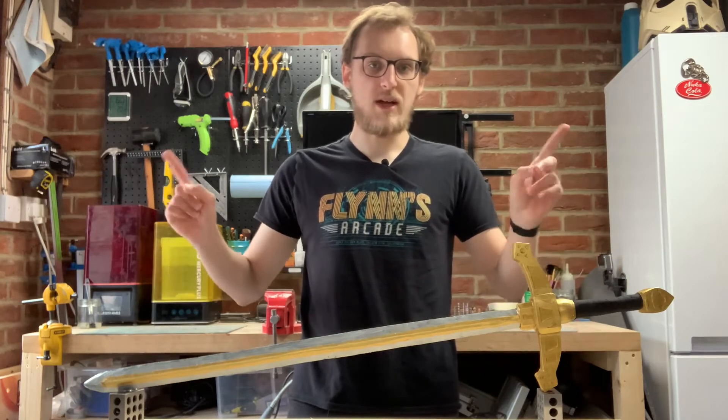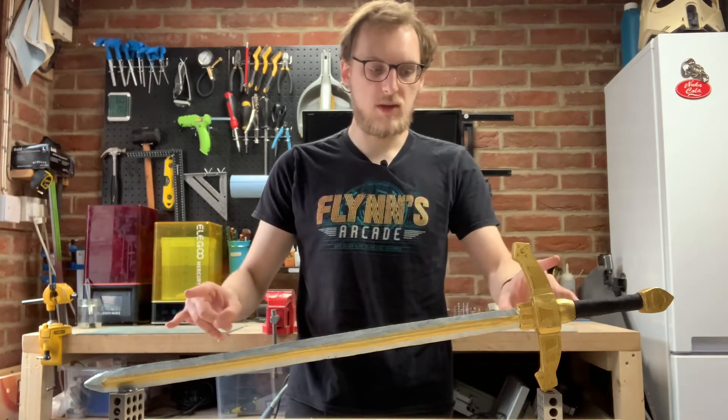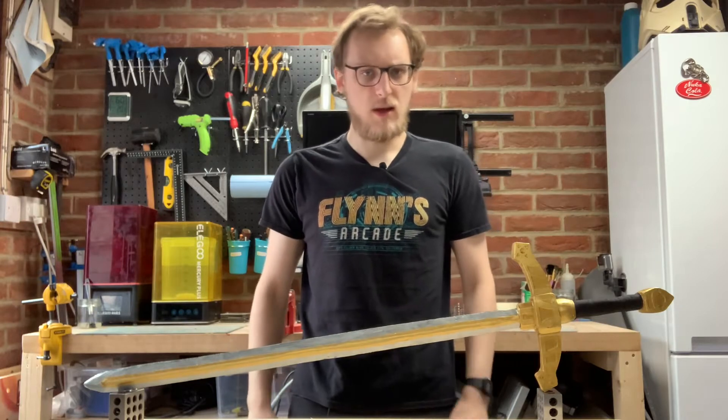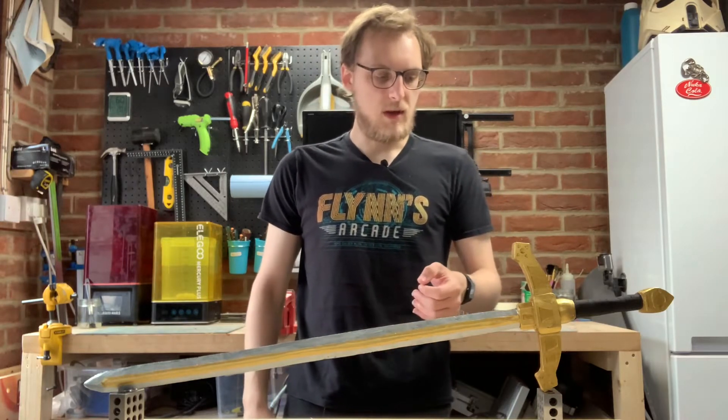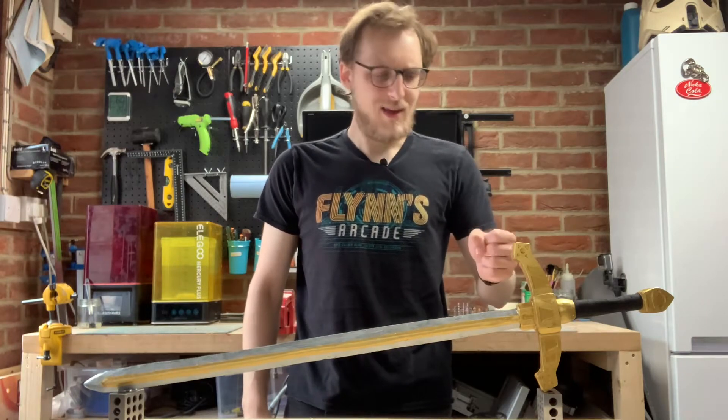Hello and welcome to Otoma Workshop. Today I'm going to be making Makoto Yuki's sword from Persona 3, Q, Q2, and the Smash Brothers costume. It's in a lot of games. Let's get started.